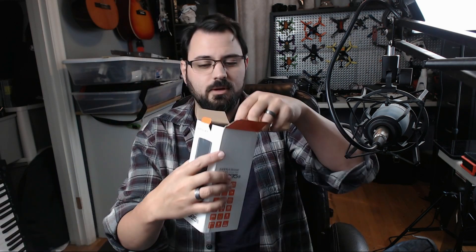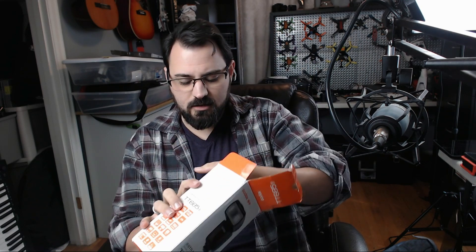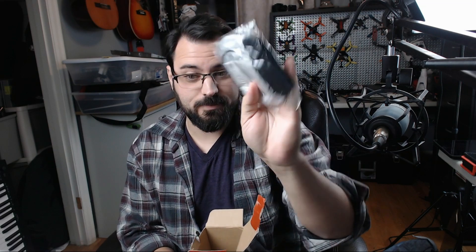Let's see what else we got in here as we open it up even further. We get into the case and then it looks like there's an extra little card. And of course a cleaning cloth, because for every single product you ever buy that has anything to do with camera gear, you got to get a cleaning cloth with it — because if you don't, you're just not human.